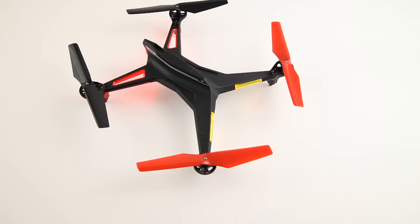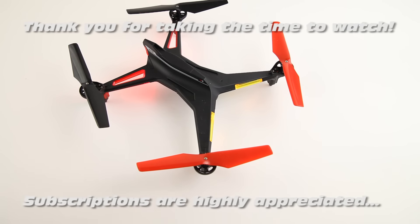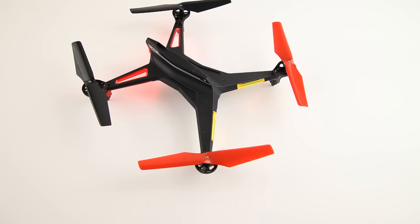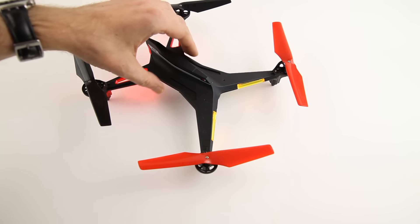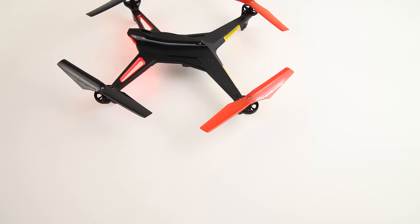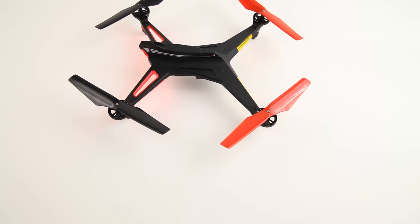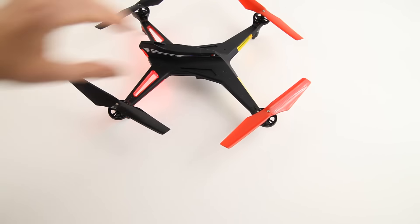Hi there, welcome back to the Daz Sessy channel. Thank you very much for watching for a final review of this XK X250 — well, review slash rant I should say. Sorry, because it's not overly positive.